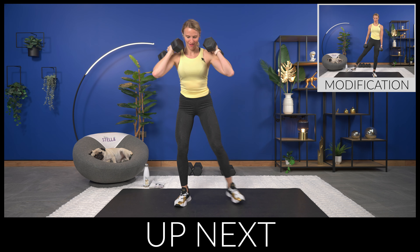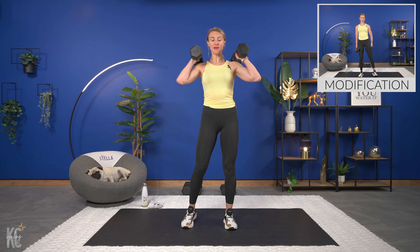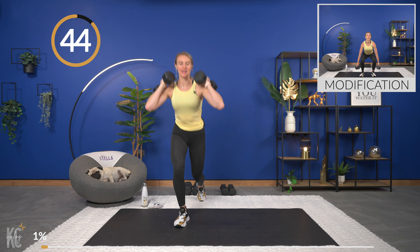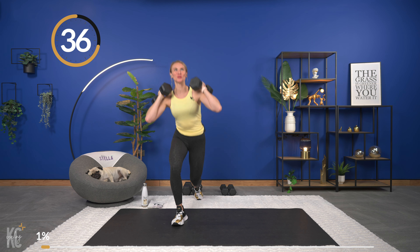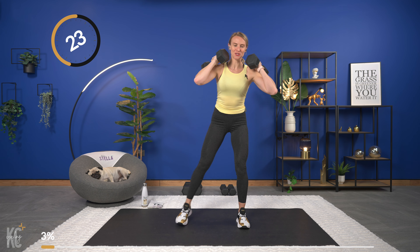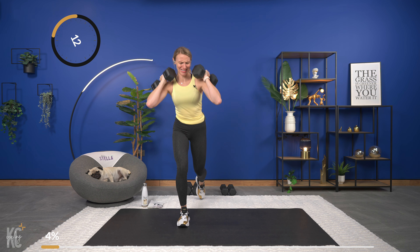We're going to get into our very first exercise, which is a squat to a lunge — or you can take the modification on screen. You'll see modifications for some exercises, so always take those if you need to. Let's grab our dumbbells. Bringing those dumbbells up, we're going to alternate sides doing a rear lunge. If you're taking the modification, you're doing that leg lift — really think about squeezing your legs. If you're lunging, keep it nice and controlled, chest up, core engaged.